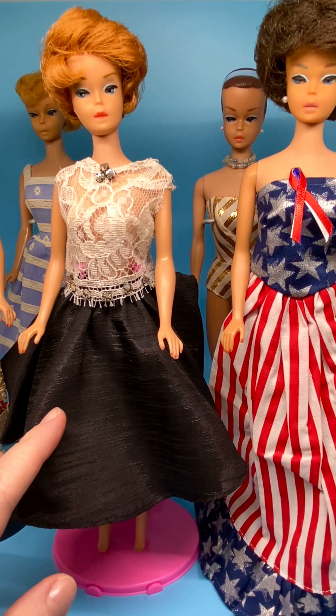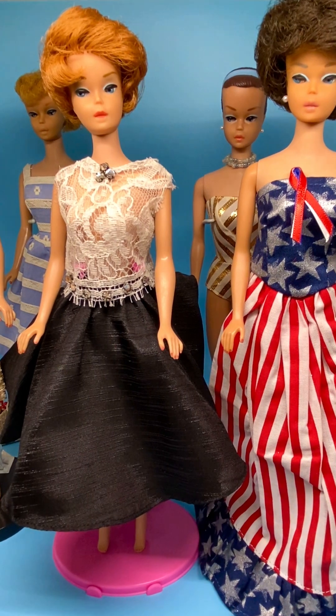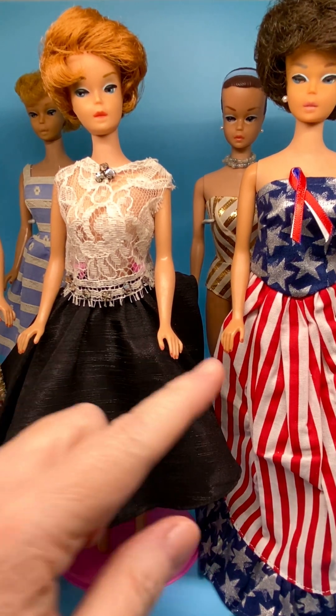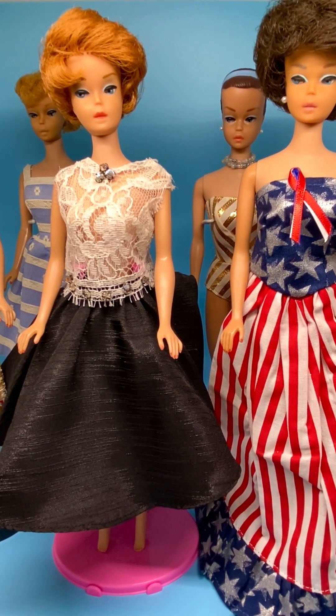This doll is Titian, and I believe the brunette doll both have the word 'patented' in their marking on the bottom, so that means both these dolls were from 1964. The bodies and heads could be swapped out because people do that, so I don't know for sure. I don't remove my dolls' heads to find out who they are, but that's a possibility.